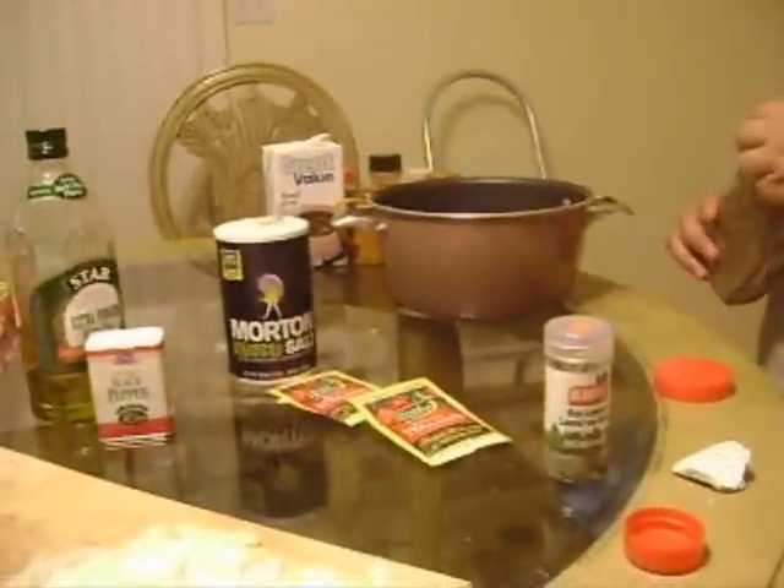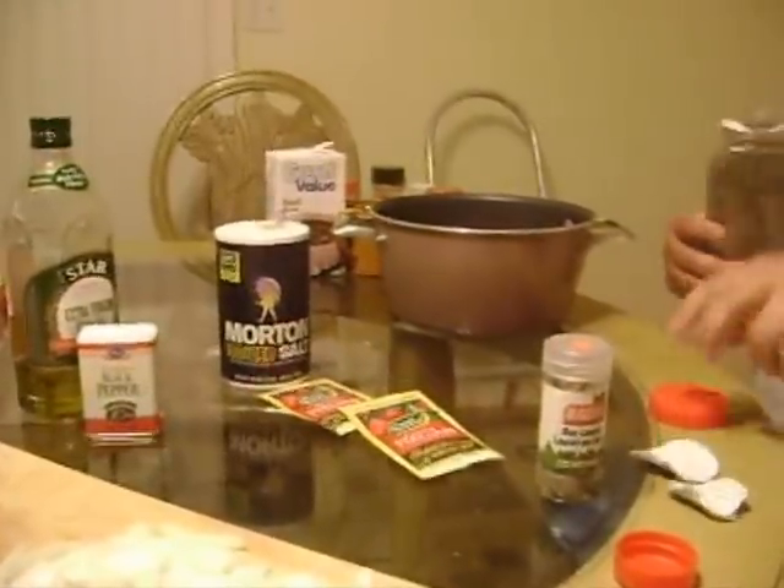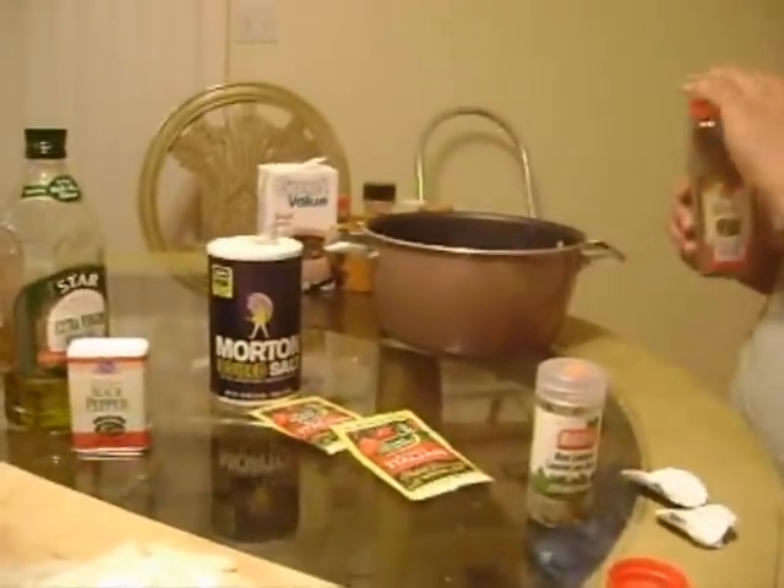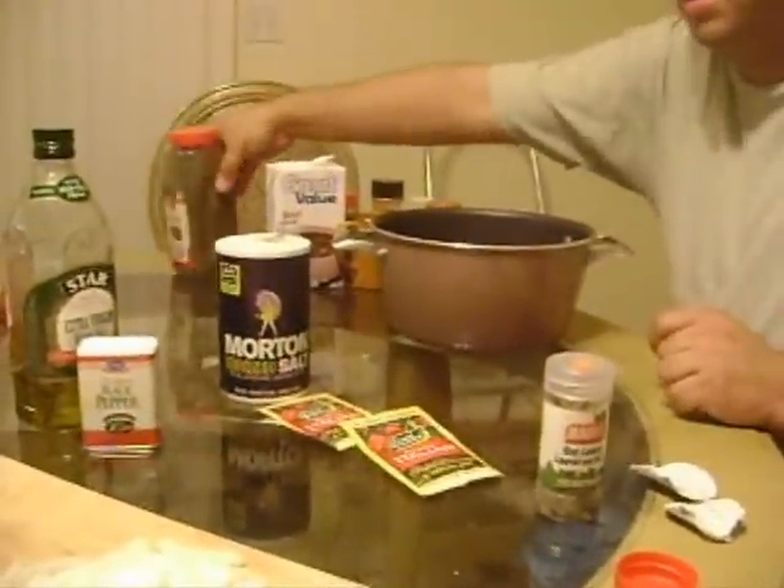Some basil — I ran out of the little one so I had to buy the big basil, a huge jar of basil. We need about a half a tablespoon of this. Not too much, but it will make it a little sweet. Basil has a tendency to be sweet.